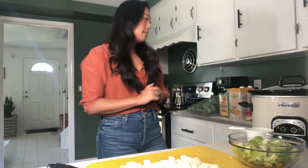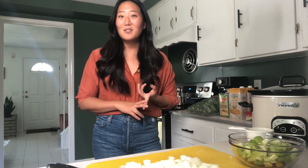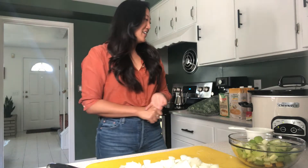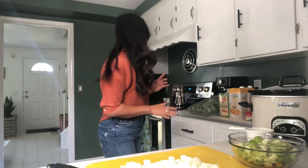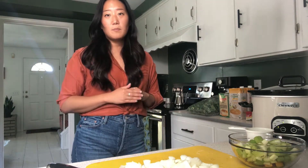This dish today is a mixture of lean proteins with the chicken, adding some fiber from the veggies and the whole wheat orzo that we'll use. I went ahead and pre-cut my chicken into one inch strips and cooked them in advance.